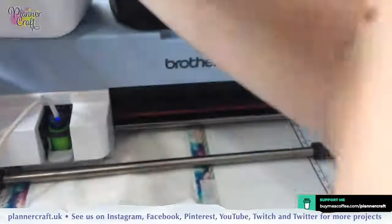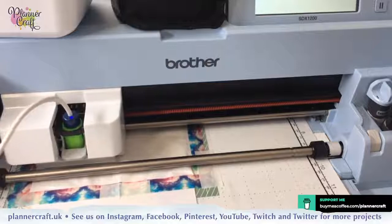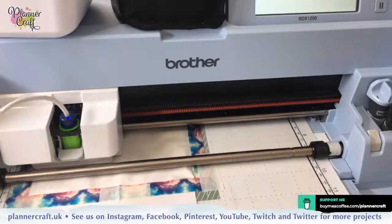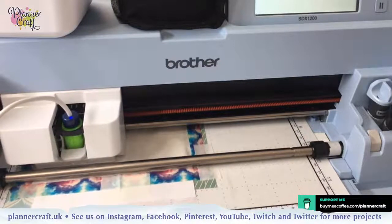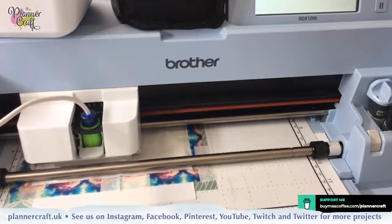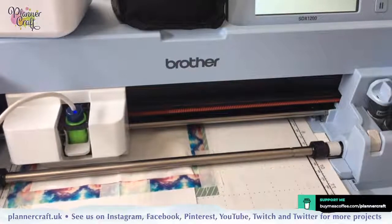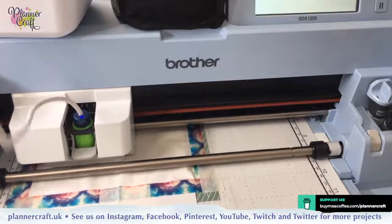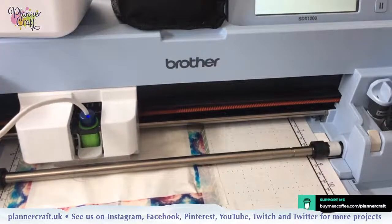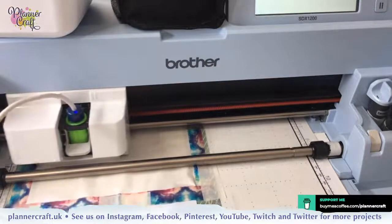When you get the Foil Quill accessory set from Karl you get a little cable tidy. You can use that either for keeping your cable off your work, or I've used it for my USB extension lead so that keeps it nice and handy for slotting in new USBs.